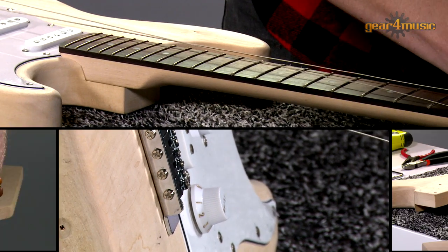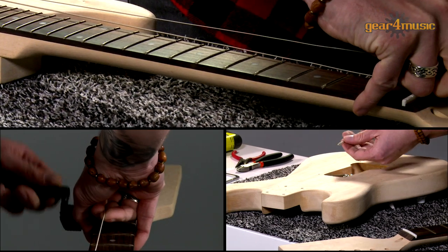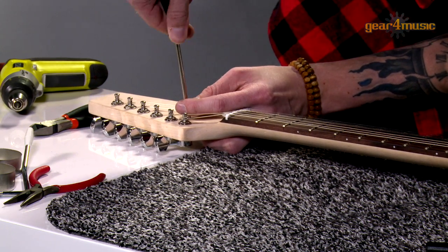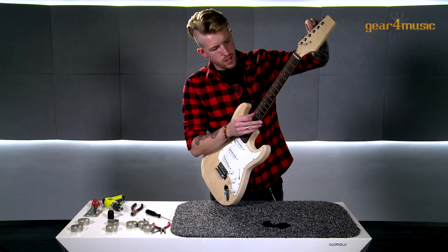Gear 4 Music's DIY guitar kits come complete with an instruction manual, but don't include tools. If the fun and satisfaction of building your own custom guitar appeals to you, then please visit our website for more information on these exclusive kits.